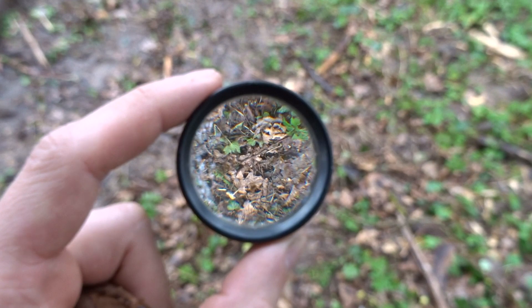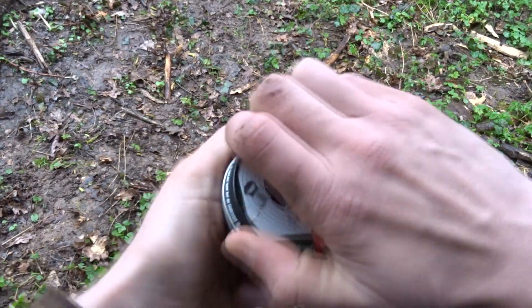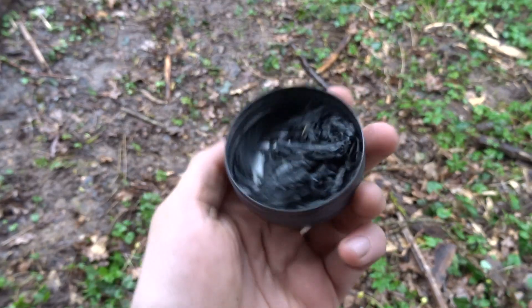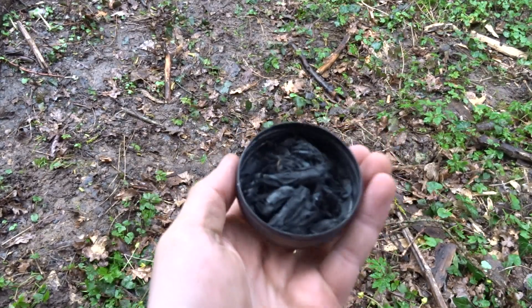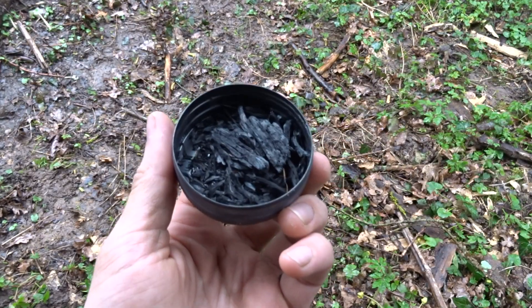So that's my magnifying glass. And I have my charred punk hood that we made last time. The only thing missing is we don't have the sun.